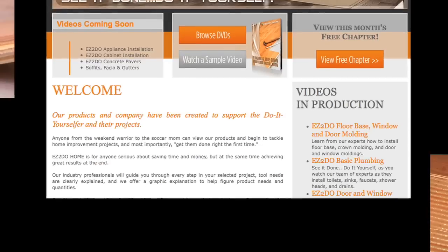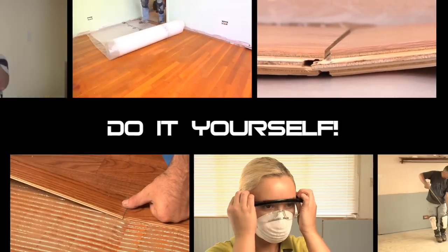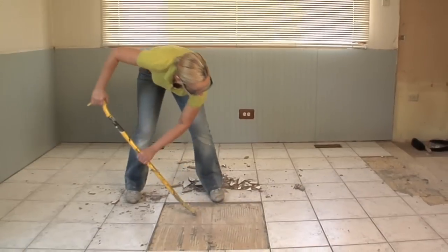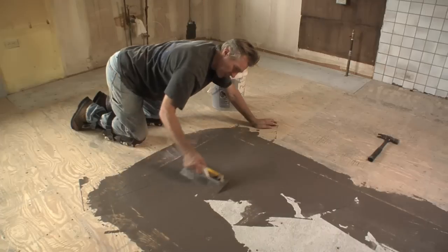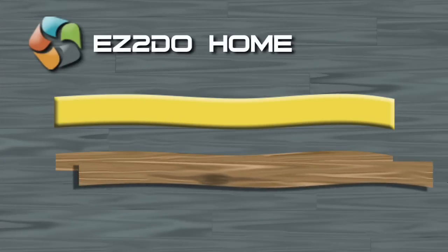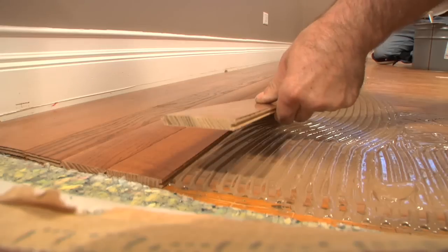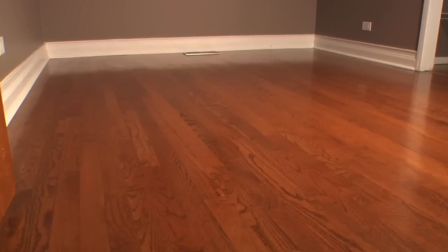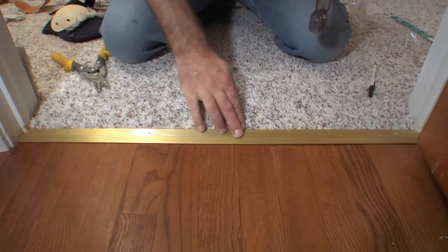At easy2dohome.com you can see it done and do it yourself. Download videos that will show you how to figure out how much material you need, how to remove old flooring, how to prep your floor, how to make sure your flooring installs straight and easy, how to cut wood, and how to make sure your wood floor looks great and lasts long.